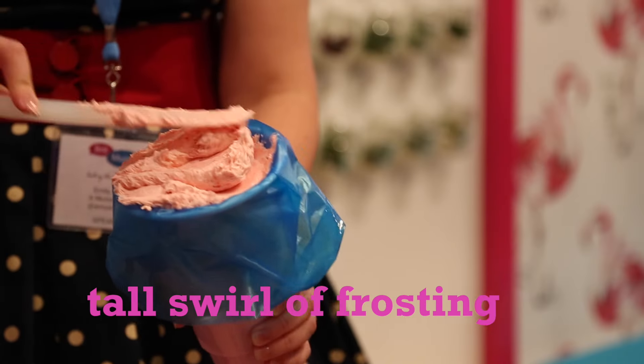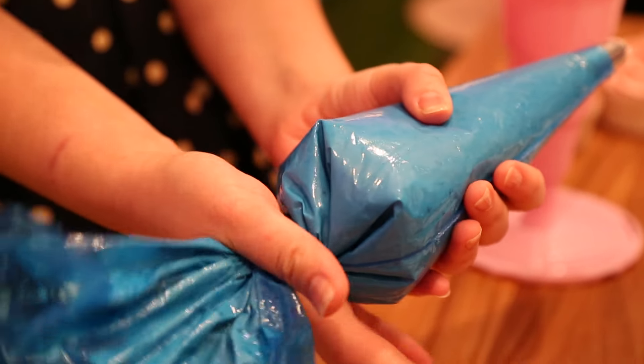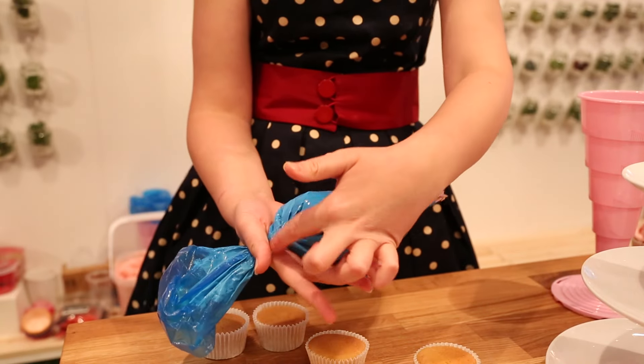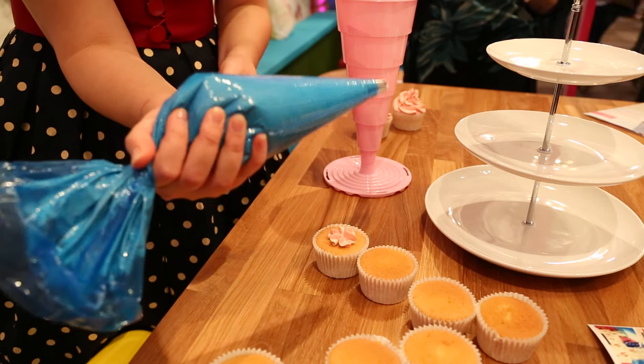So this is a really simple technique to get nice tall swirls of frosting. I've got the bag and I'm twisting that to make it nice and firm, sort of like a carrot, and then hold the bag between your thumb and the side of your hand nice and tightly — that's what keeps the twist in place — and use your fingers on the same hand to squeeze the bag as you pipe.